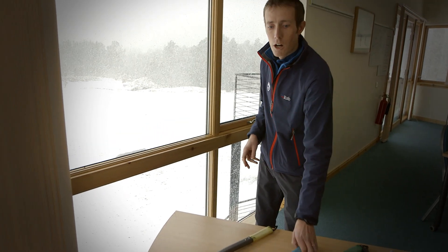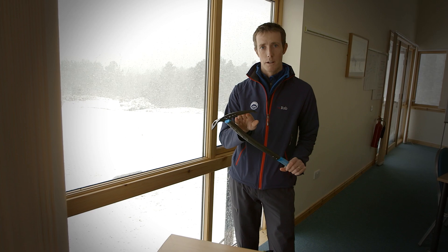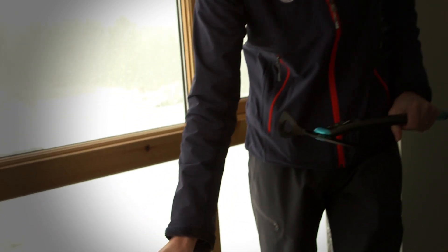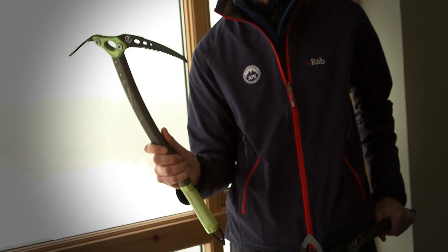For winter walking, I'd be looking to choose something with a slight curve or maybe a straight shaft, a nice curved pick, good adze for going to chop steps, and a spike at the end for plunging into snow. You might go for something that has an interchangeable pick if you're thinking about moving on to steeper terrain later.